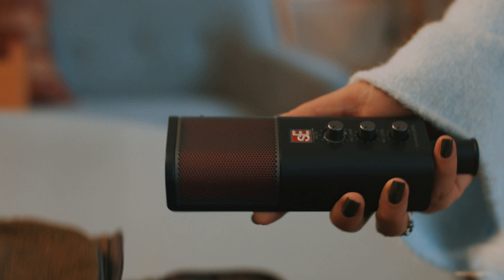A plug-and-play side-addressed USB cardioid condenser microphone, compatible across desktop and mobile devices with all the necessary features for professional results. Featuring the lowest latency in its class and zero-latency headphone monitoring, the Neom USB delivers crystal-clear audio during a session or live stream.